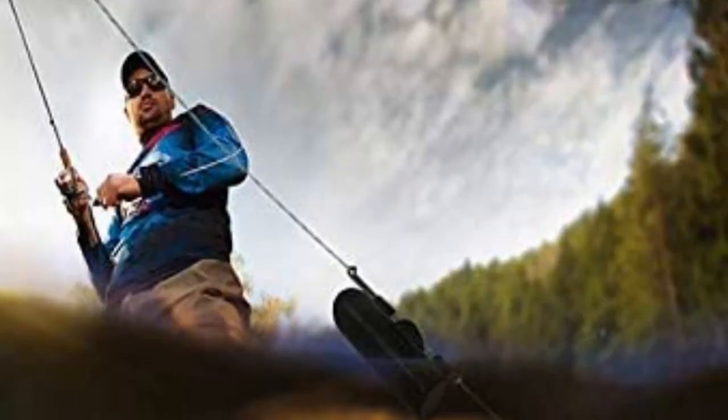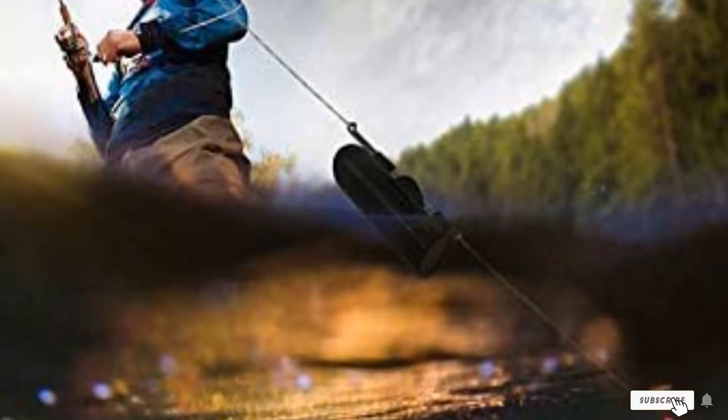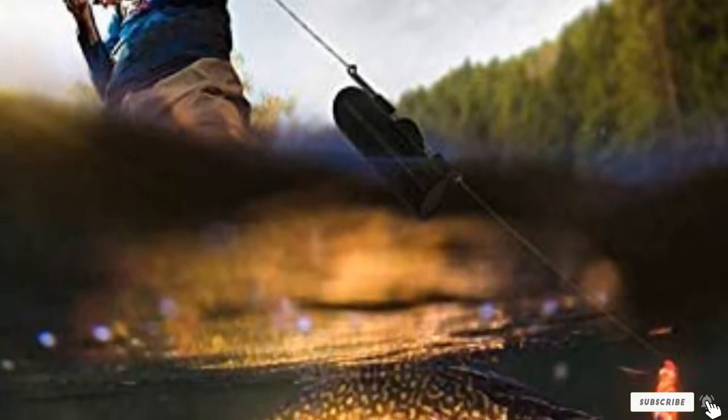It conveys 1,000+ grams of buoyancy to make fishing more interesting by trolling them. It already has the weight preset for easy use and three fins for stabilization.